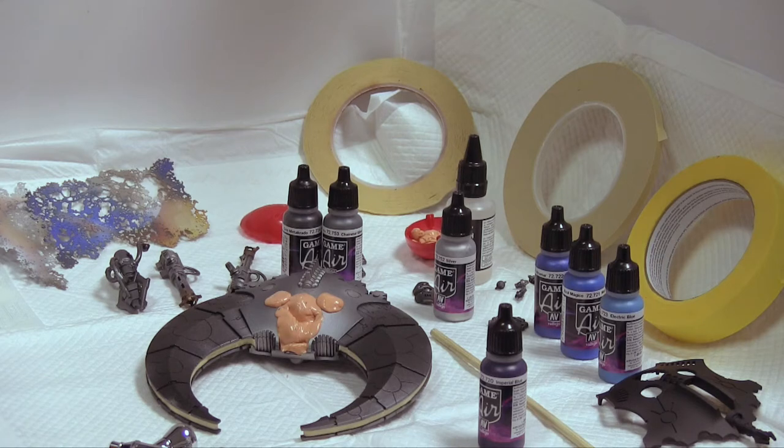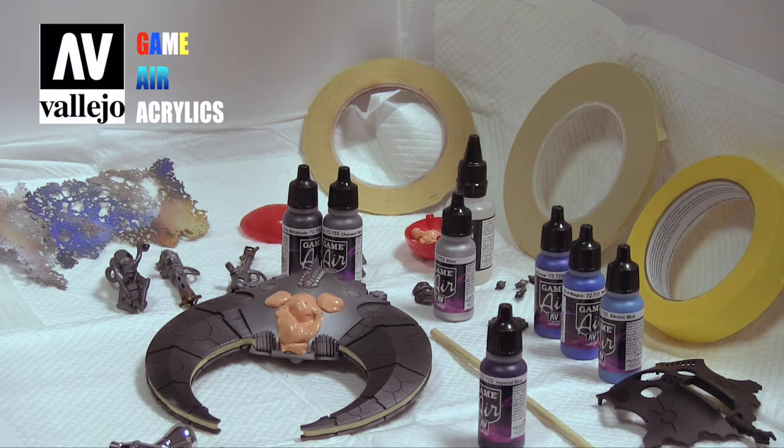Dr. Cranky here in the laboratory with an update on the Necron Scythe. I wanted to talk about not only the paint, but also some of the tips and tricks that you learn along the way when you get on YouTube and check out the community and the folks who've been working with the Necron armies for a few years now.